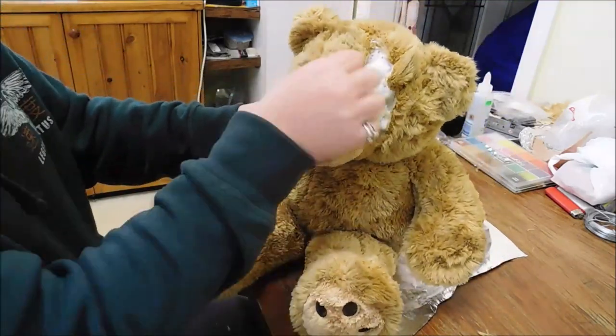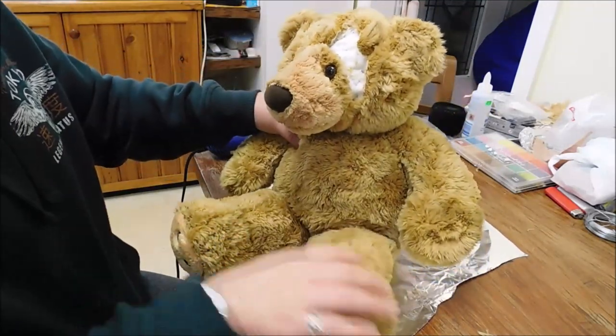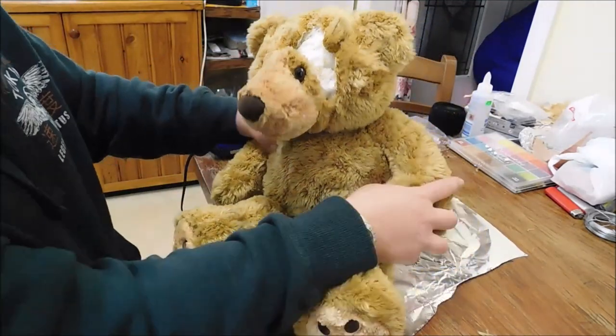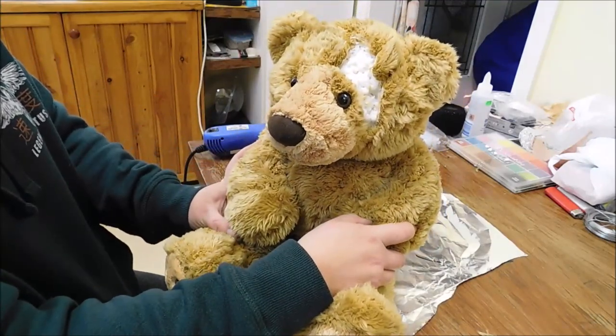He looks a bit more worn and scruffy looking now. It just melts his fur just a little bit and makes it a little bit more creepy-looking.